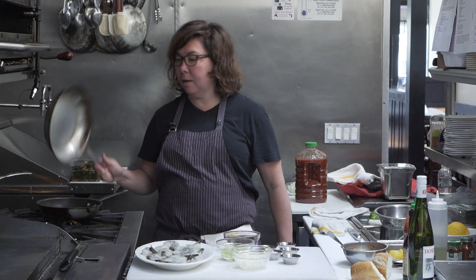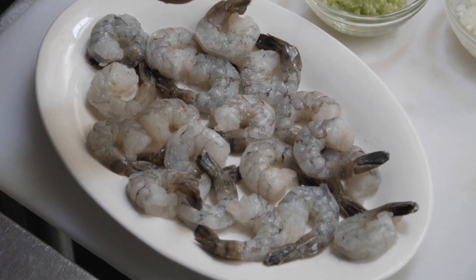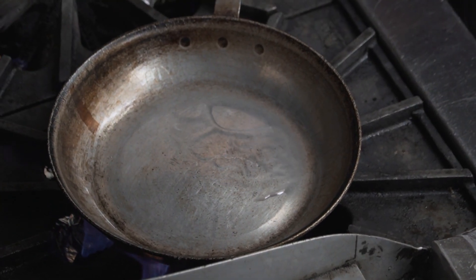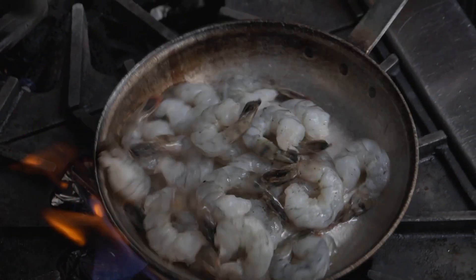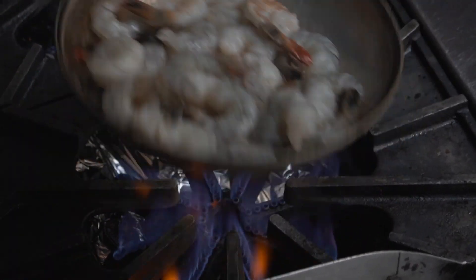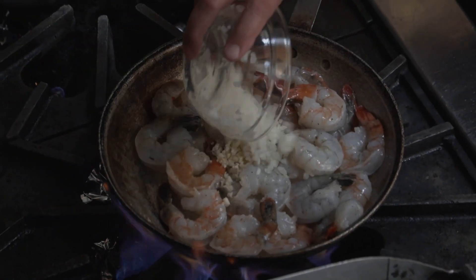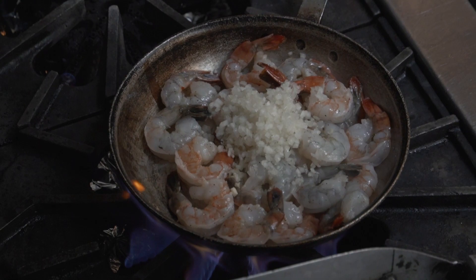I have a large-ish sauté pan that I'm getting hot. I'm going to salt and pepper my shrimp and toss that a little bit. I'm over a high flame right now. I'm going to add about a tablespoon of canola oil to my pan and get in there. You want to make sure your pan is big enough that the shrimp aren't getting too crowded. I'm getting just a few seconds in the pan, then I'm going to add my garlic, onion — what I'm referring to as my mirepoix — and my celery.